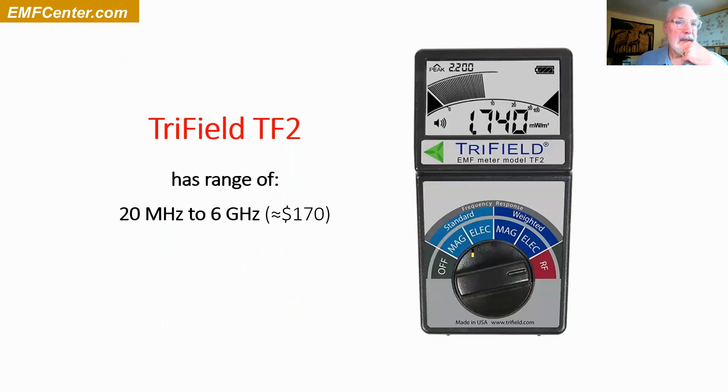Here's a lower-cost meter that measures everything, but not so well. I use it for measuring the magnetic fields and getting some idea about the electric fields. It's about $170. If you can only get one meter, this is the one I'd get.